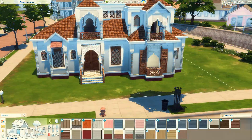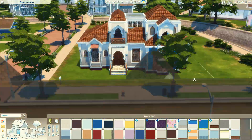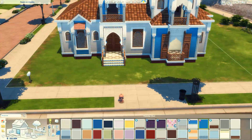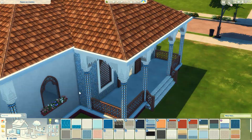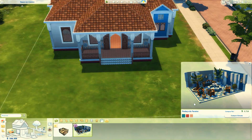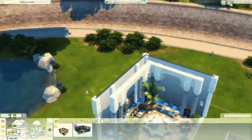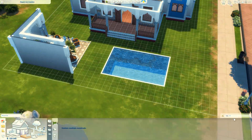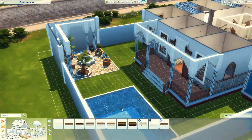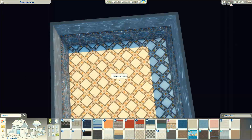Eu nunca fiz isso em nenhuma casa e nunca penso muito nesse tipo de quintalzinho. Mas é genial — tu tem um espaço aberto na tua casa. Em alguns casos até colocam piscina, mas também tem casas que têm um quintalzinho com área aberta, às vezes com fontezinha, às vezes piscininha, área de lazer. Um espaço externo onde você pode pegar um solzinho, um arzinho, mas dentro da tua casa, na privacidade e em completa segurança. Mano, isso é genial.